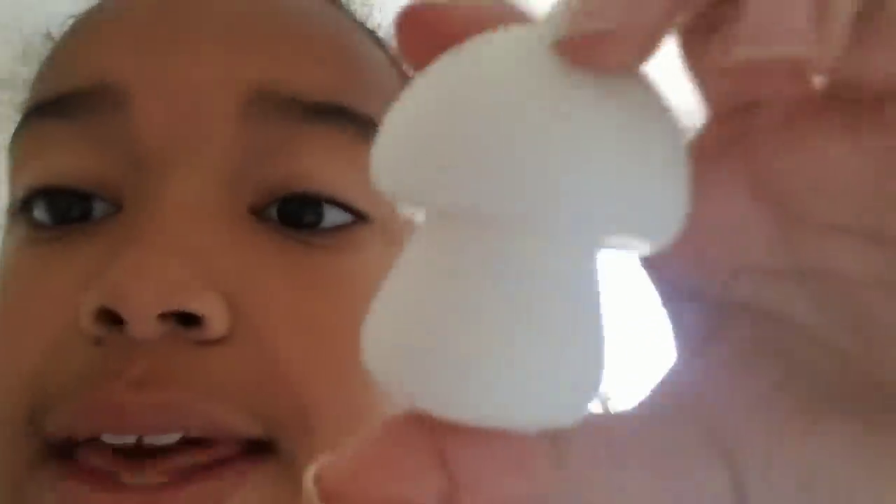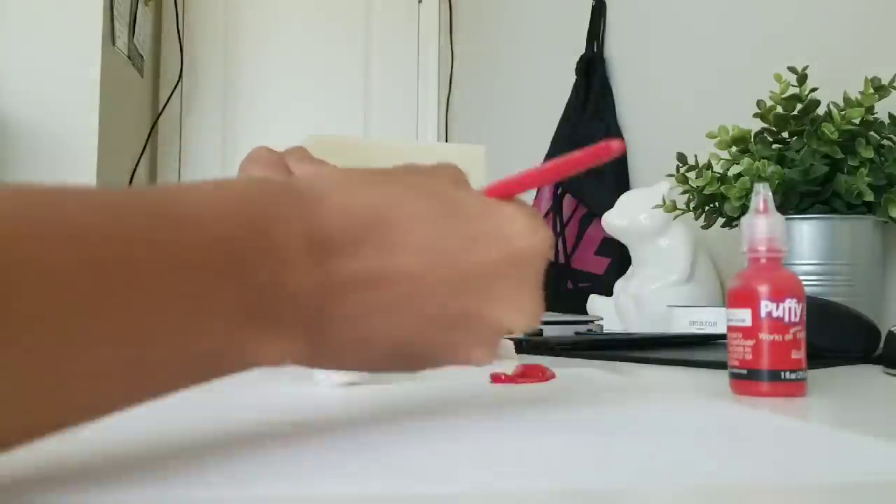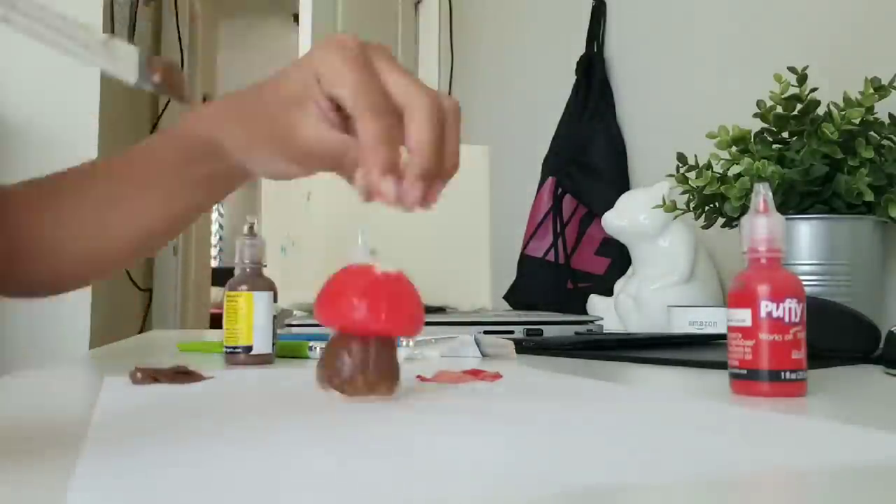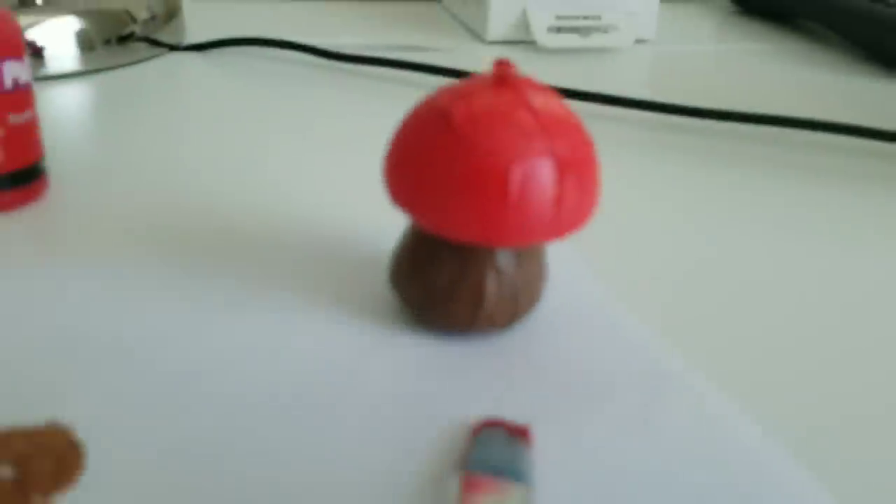I'm going to be making this mushroom — just a regular mushroom. My hands are all brown but let's start painting this! I just finished the mushroom; all I'm going to do is add white spots on it. Here's the cookie too! I will be posting the results on my Instagram and my TikTok, so look out for that. Thank you guys so much for watching — I love you all very much, to the moon and back. Bye bye!